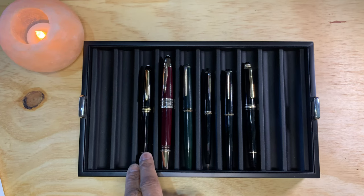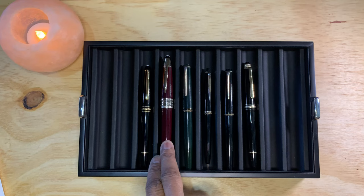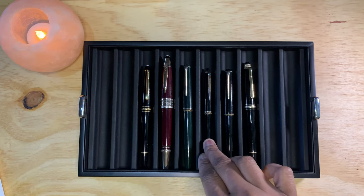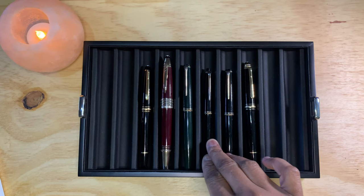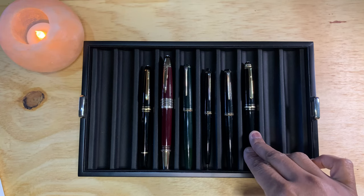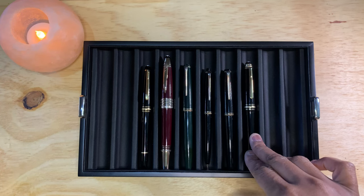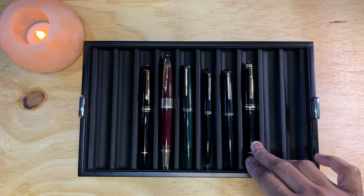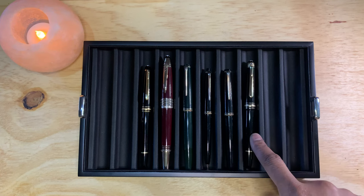First we have a Mont Blanc 144, then we have the JFK — I did a video on this pen several videos back. We have a 24, and this is the pencil, a 26 Pixies pencil. This is a Mont Blanc 22, and this is a Mont Blanc 145 — let me see — 145, Hommage à Chopin, UNICEF version.